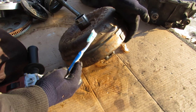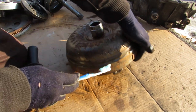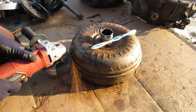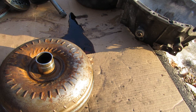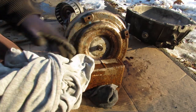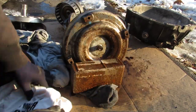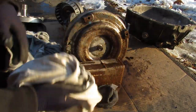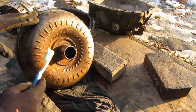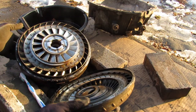This torque converter is constructed of two halves that are welded together around the middle and balanced with these weights. I'm next going to chop open this torque converter so we can see what's inside. After a lot of grinding I can finally remove the front face of this torque converter so we can see what's inside.